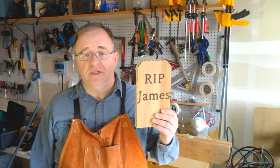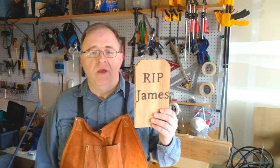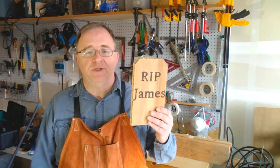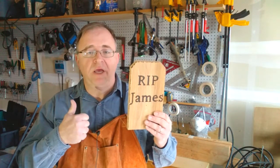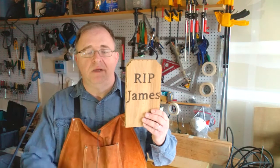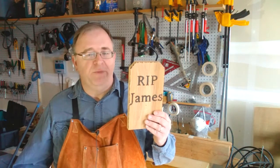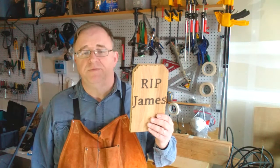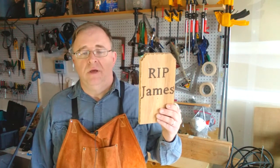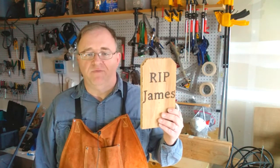This is not expensive because it just takes one cedar fence picket to build, and you can use one to build multiple ones if you wanted to make a little graveyard. In terms of cutting, it's very simple — just one cross cut. I demonstrate this in a video and I'll put the link on the screen and down in the description. You can do that cross cut with a compound miter saw, a band saw, a jigsaw, your table saw, or even a handsaw. So this is a great versatile project for Halloween, suitable for beginners and advanced crafters alike.